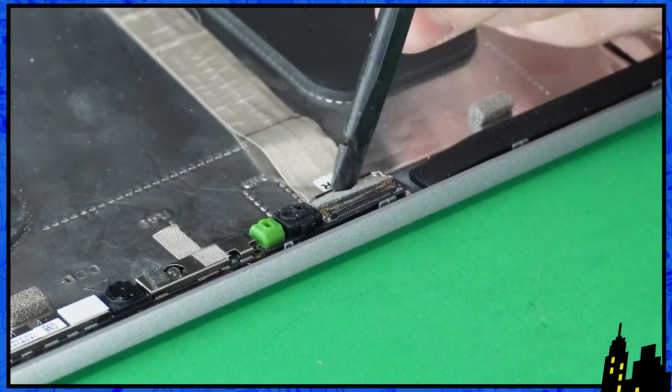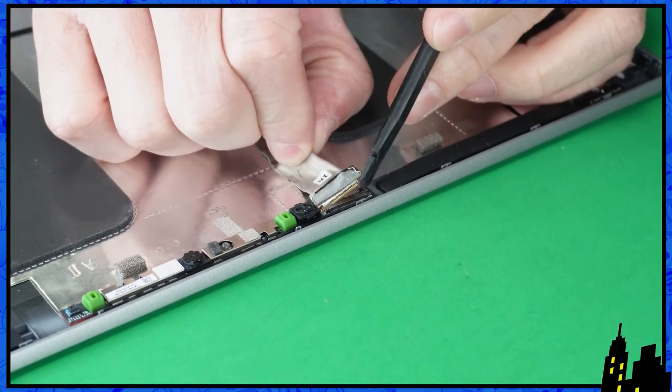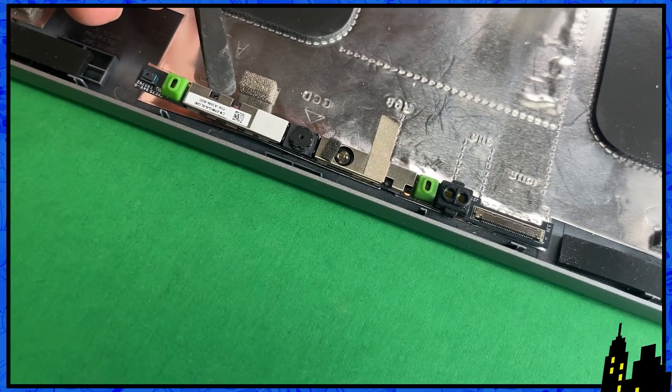Now unsnap the locking clip and disconnect the camera connector. Then remove the web camera.